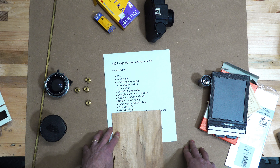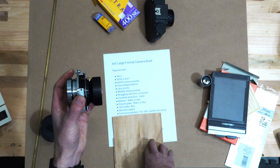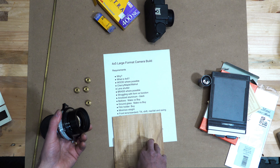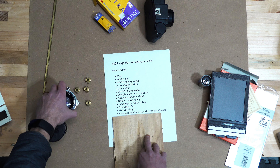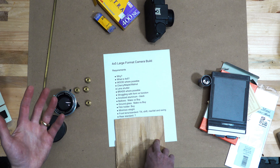There are capabilities of this camera that will be interesting - on the front lens standard, the mechanism that holds the lens allows it to move, rotate, slide, go up and down, tilt, and swing. So there are essentially some standard movements: at this point I think I'd like to have tilt, shift, rise, fall, and swing. This should give me a lot of ability while taking portraits to get the subject in focus in different ways, as well as landscapes and architecture.